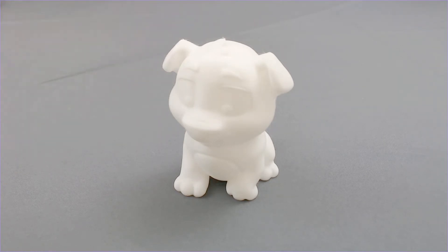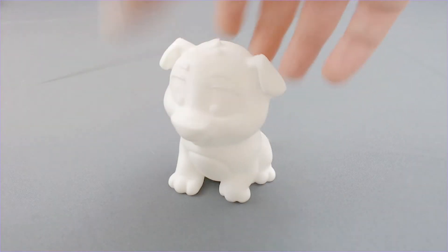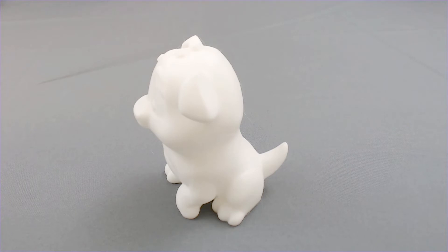The reason that this file is so helpful is because it prints all in one piece, it's supportless, but most importantly, it's already sliced for you. So there's nothing you have to do besides hit print after you put that SD card into your printer after you get it assembled. And the reason you don't want to skip that is because if you have an issue with this model that you're printing off the SD card, it will tell you that you're having a hardware issue and not a settings issue.